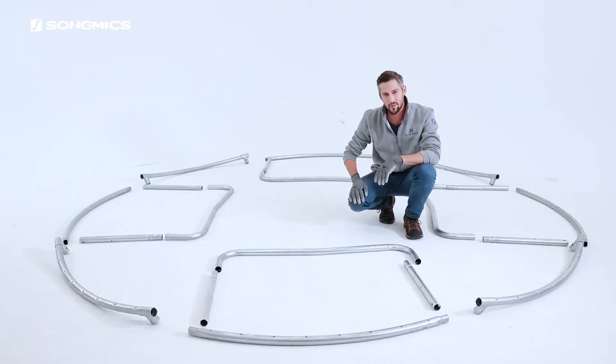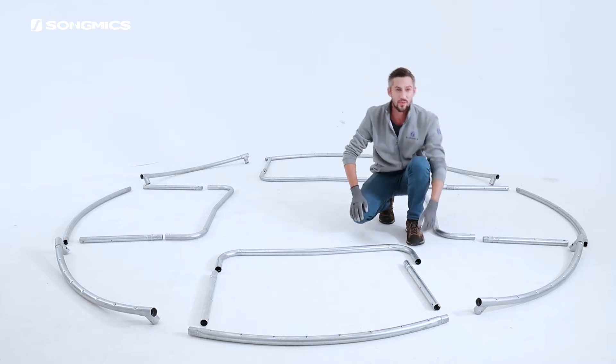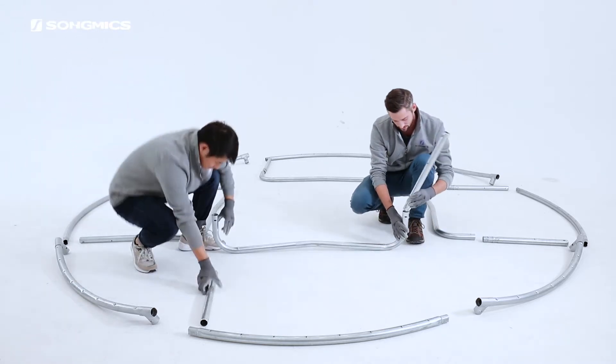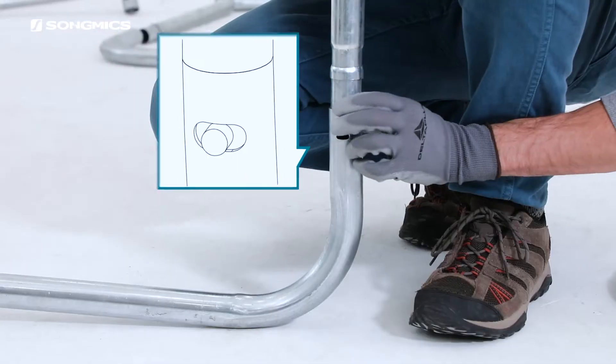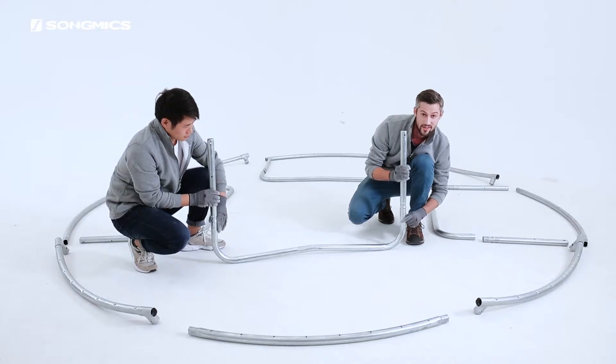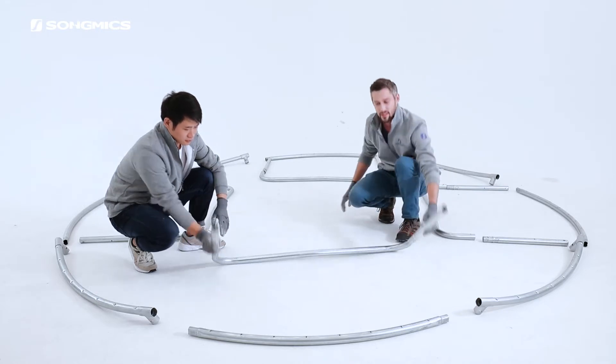Before you start assembling, lay out the pipe in a circle like this and we're ready to go. Step one is to attach the U-shaped leg to the leg joint pole and make sure that this little button is ejected after you attach. We can move on.